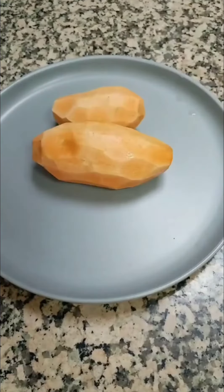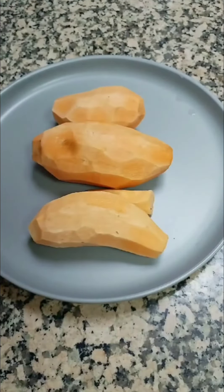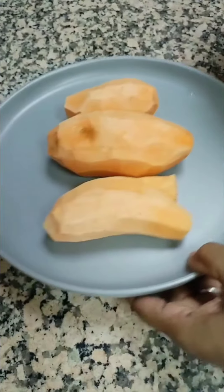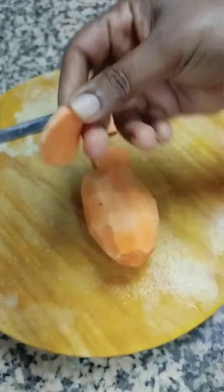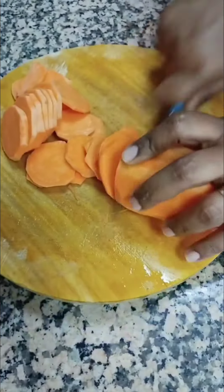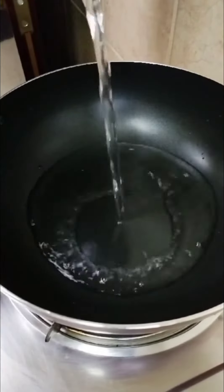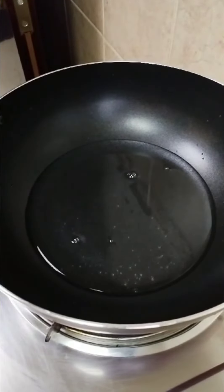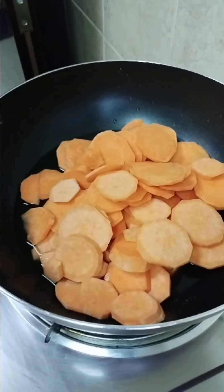Welcome back to my channel! Today I'm going to make sweet potato crunchies. I used to just boil and give it to the kids like that, but this time I want to try a different way. I washed and peeled my sweet potato and cut it into small slices. I'm going to boil it for a few minutes with a little bit of water and salt — it only takes about two minutes, it will cook very quickly.